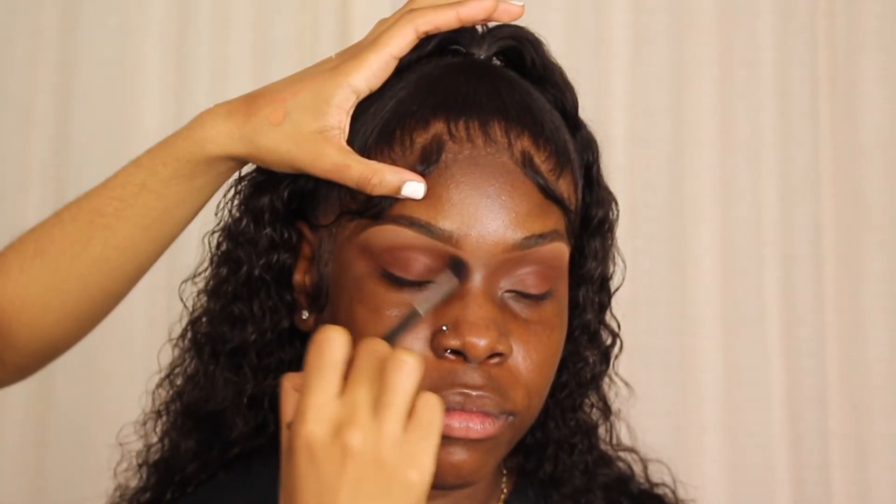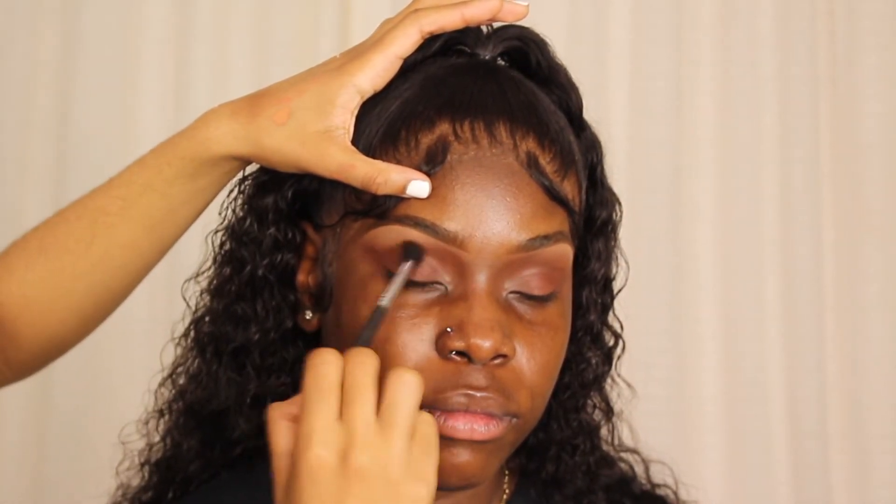I love when eyeshadow is blended from the crease up into the eyebrow area. You'll see later why this helps a lot with your nose contour. I'm going to let you guys watch me do this to the other eye.